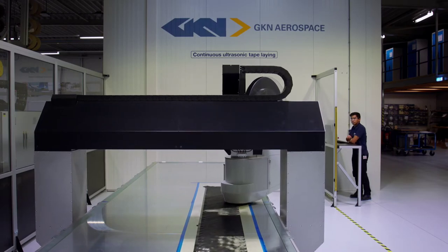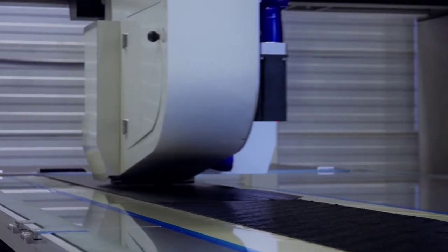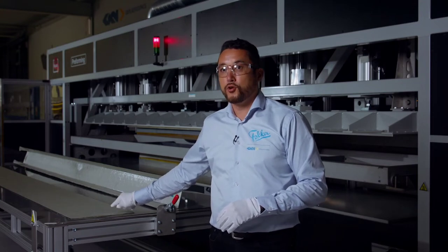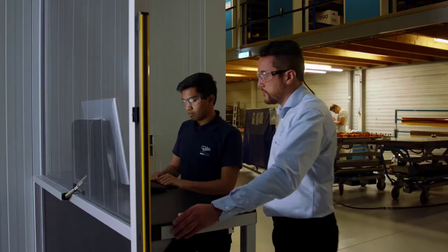We just created the flat stack, the prepack stack, with our ATL machine. It's a rather quick process where the tapes are placed on top of each other. You can see the flat preform over here. We also added the glass ply on the top and bottom of the prepack stack. And now it's ready for preforming.